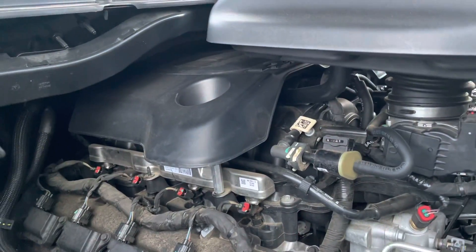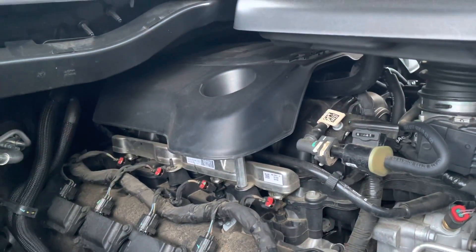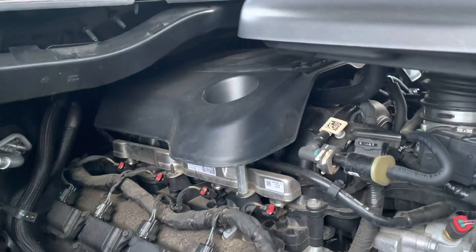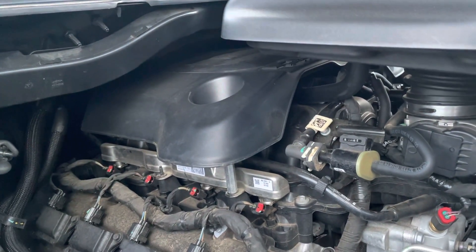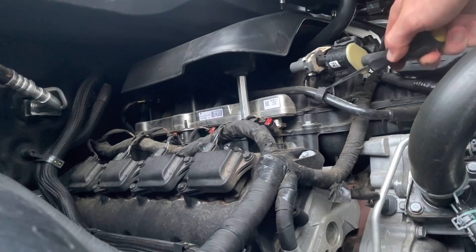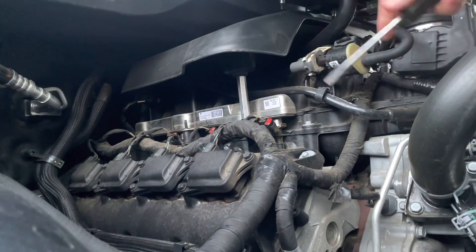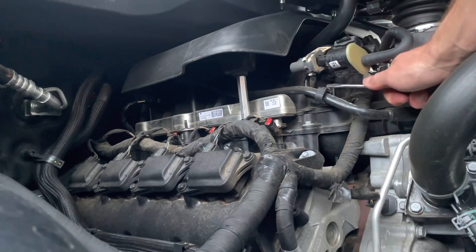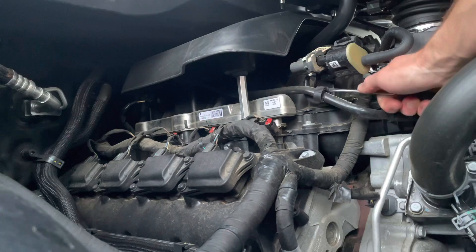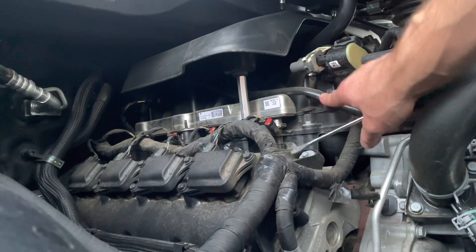I've got kind of small hands, so I'm going to try to get in there and see if I'm able to do this without removing the intake cover. The first thing we've got to do is go ahead and undo this little clip right here — should just be able to get a flat head behind it, pull on it and lift it up. Yeah, that was nice and easy. We already got that disconnected.